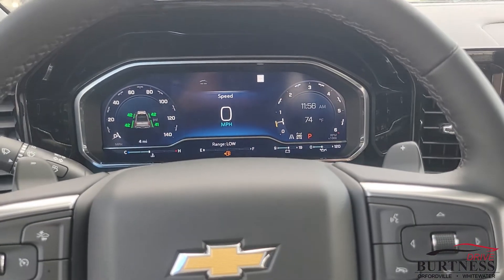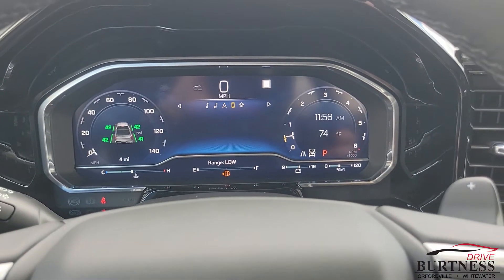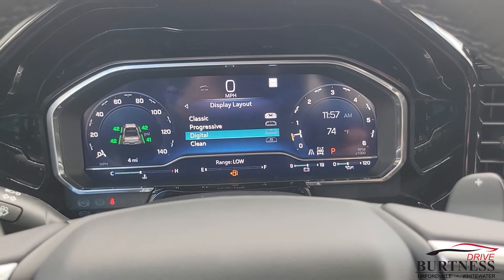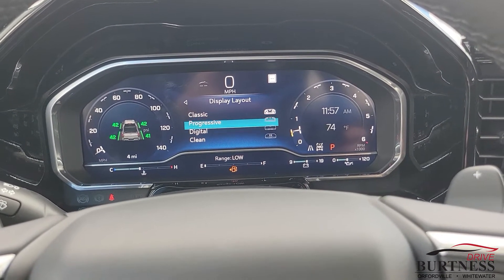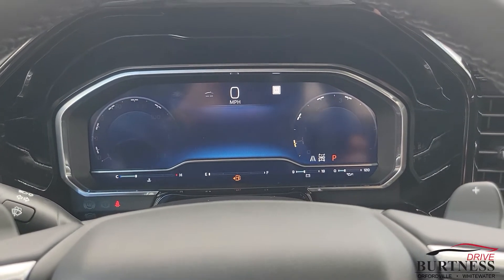So what you want to do to get started is use a little d-pad here and bump all the way over to your settings. In settings you're going to see up top is your display layout — you've got four different presets that you can select from for your initial styling. We're going to select progressive here.